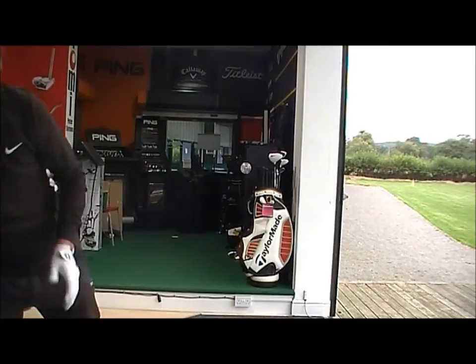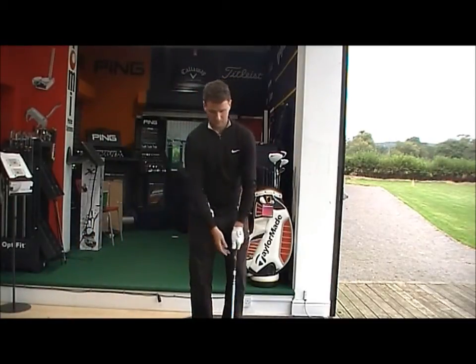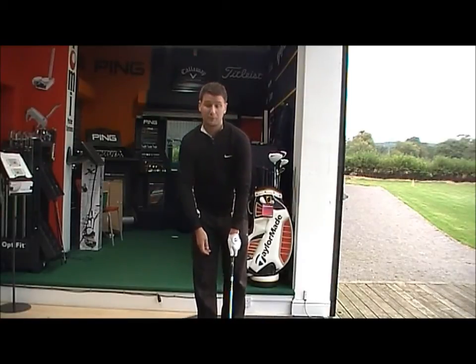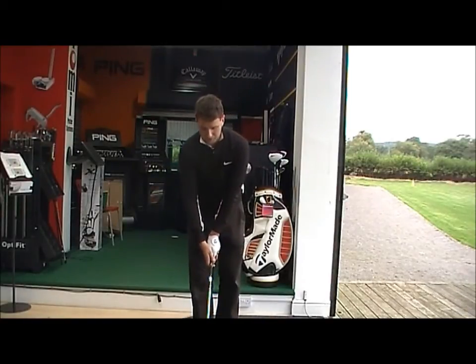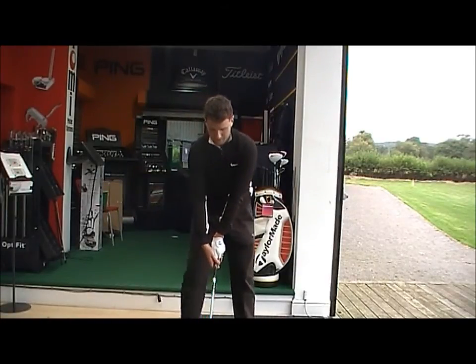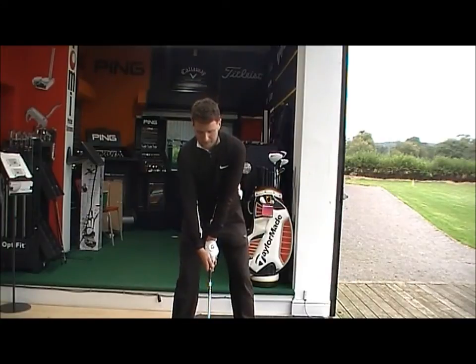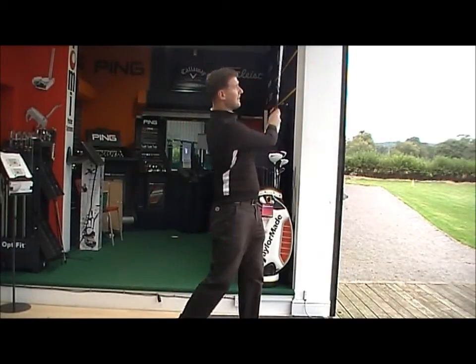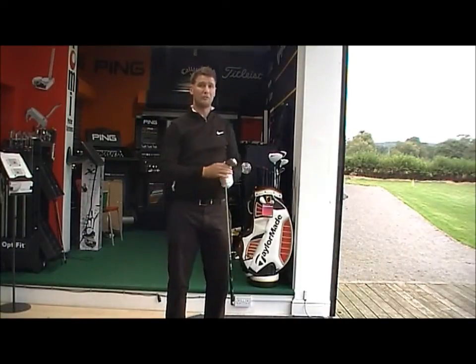And the S3 Max — this club is generally designed for high handicappers, so people just starting or people who are just getting back into the game after a long break. This club is going to give you a lot of forgiveness and a lot of distance. It should be a little bit higher launching than the S3 — very high launch, carrying an awful long way.